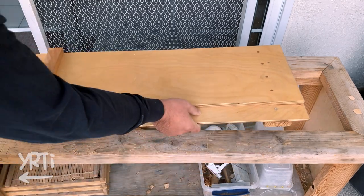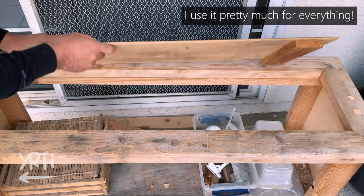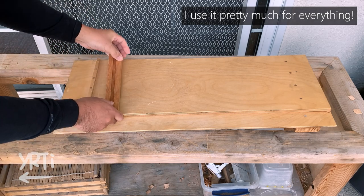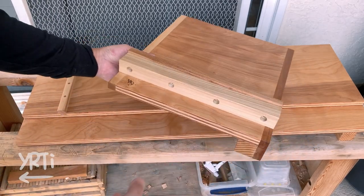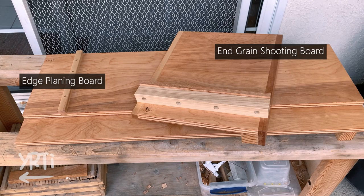This is what I have been using. I use it as a regular planing board, edge planing board, and end grain shooting board most of the time. I can still use it, but the problem was it's too thin considering the size. Anyway, I'll make these two shooting boards and I'll explain each of them as I make them and show how to use them at the end of the video.